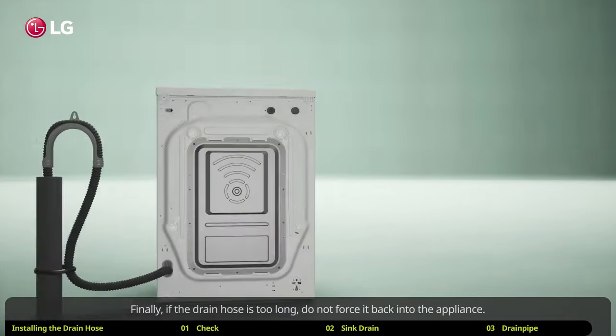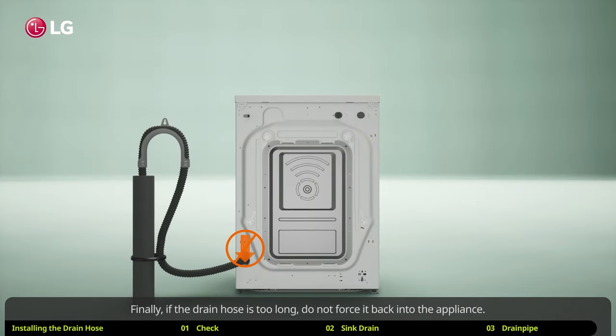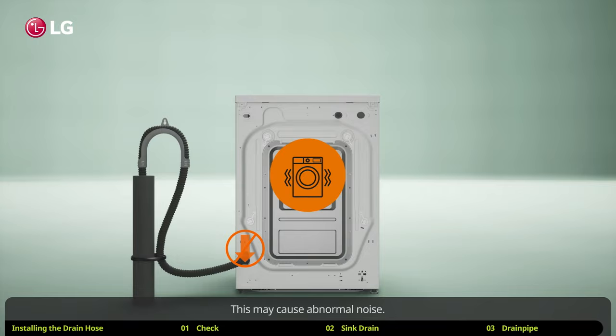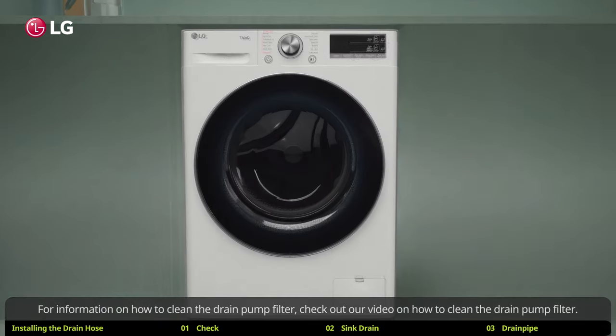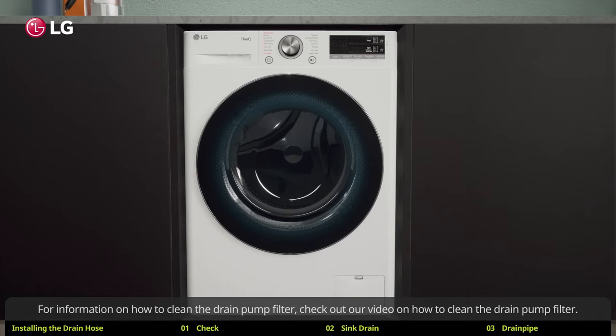Finally, if the drain hose is too long, do not force it back into the appliance — this may cause abnormal noise. And that is how to install the drain hose. For information on how to clean the drain pump filter, check out our video on how to clean the drain pump filter.